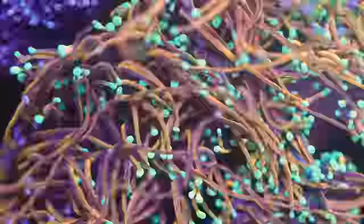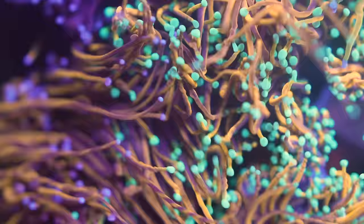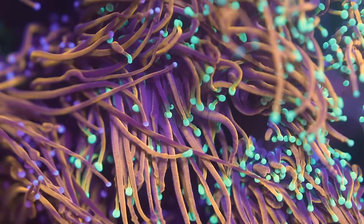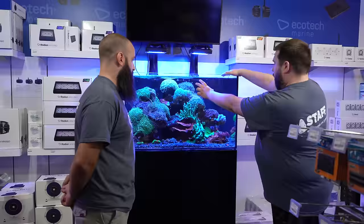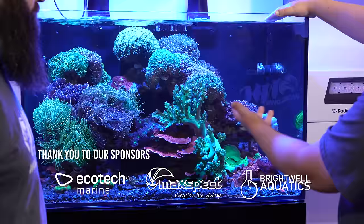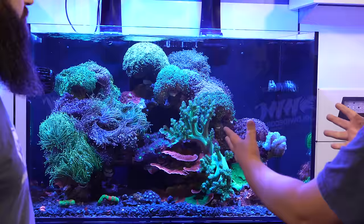Do you think that's because of the tentacles and how far they reach? Yeah, typically. Even you can see in the way that we have this tank scaped with the way the corals are — all the hammers and the frog spawns are on this side. And you can see, even at night there's going to be longer tentacles, but for the most part you can see that even when they're fully inflated, you can see almost exactly how big they're going to get and what they can touch.